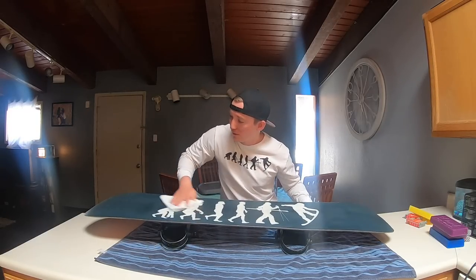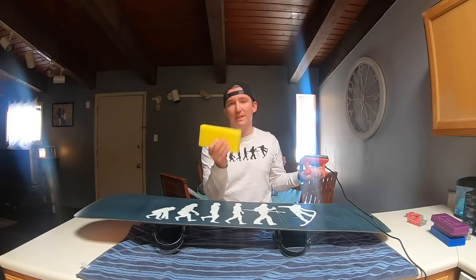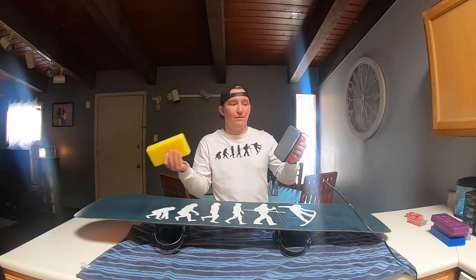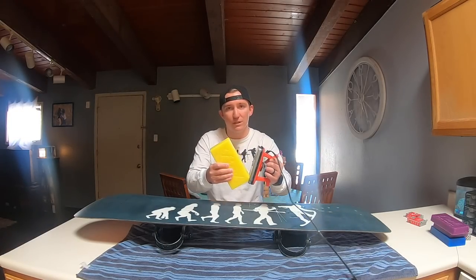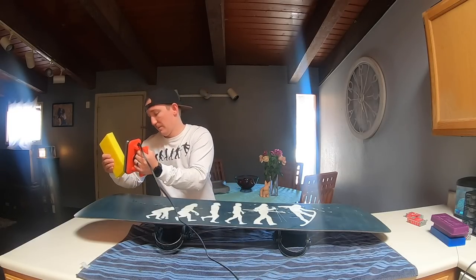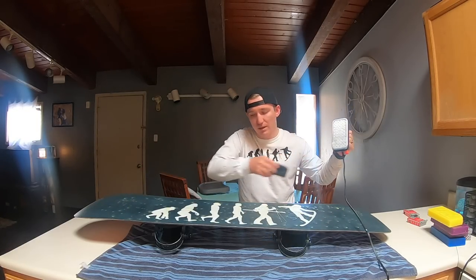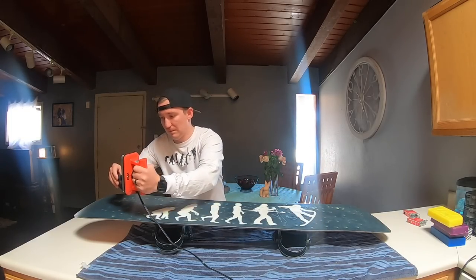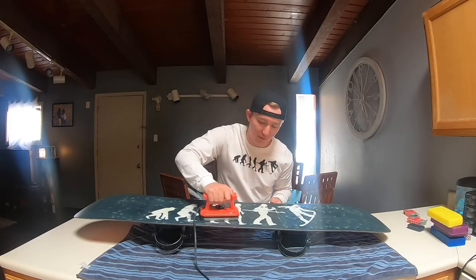Now that the base is dry, I take the yellow bar wax and apply the majority of it as yellow wax, then come in with some graphite. Hold your iron and wax together — it'll start melting and dripping — then drip it along your base. If your iron starts steaming, you're burning the wax, so turn down the temperature. Apply the graphite wax along the edges since that's where you use them most, and mix a little into the base. Remember: mix graphite with green or yellow wax, not all-temp or cold wax unless it's the very cold green wax.